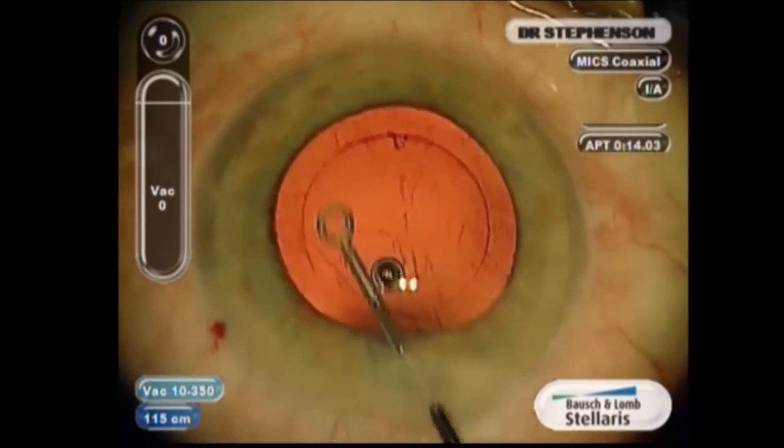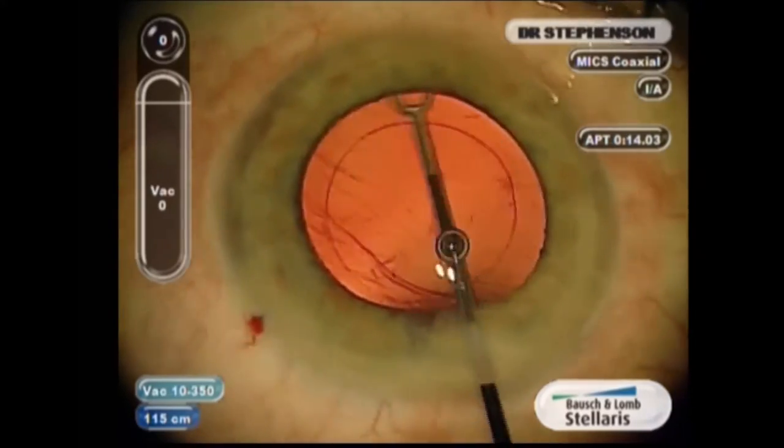Hi, I'm Dee Stevenson. I'd like to share some techniques on how to insert the Acreos lens. This is a mix lens. It goes through a very small incision, a 1.8 millimeter incision.